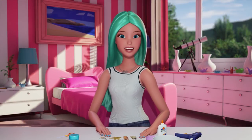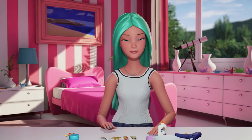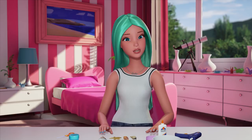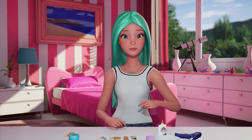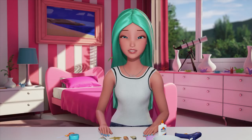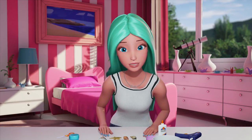Hey guys, so today I'm going to show you how to make mermaid crowns, Barbie style. I love mermaids. I look for them every time I'm in the ocean, but I hear they're very private. They like to keep their mermaid-ness a secret, so you never know — you might know some mermaids and not even know it. How cool is that?